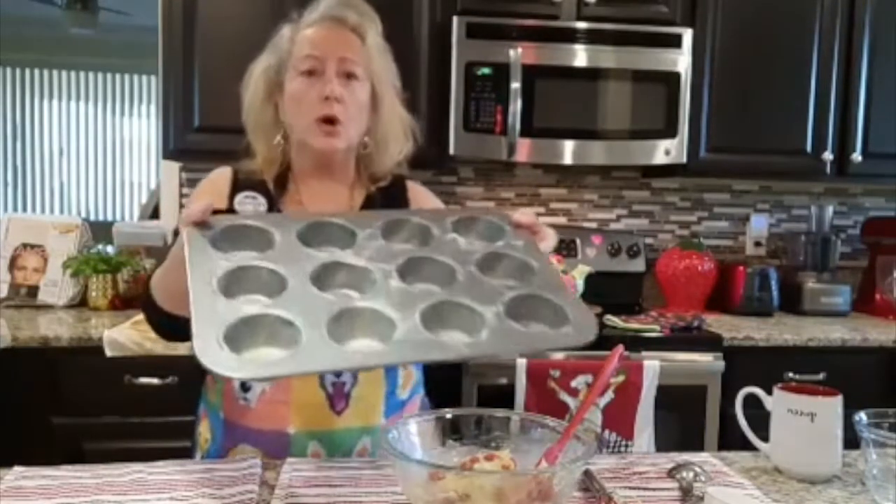Now you want to bring your wonderful muffin pans — I have a 12-muffin pan.